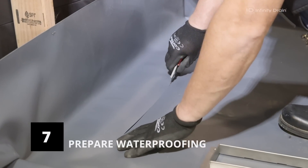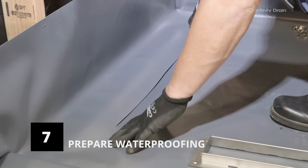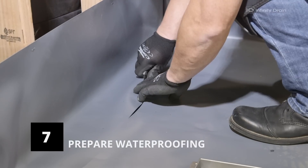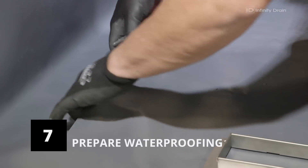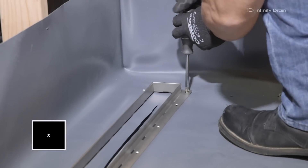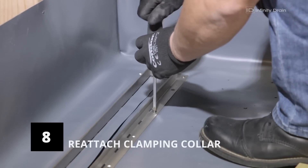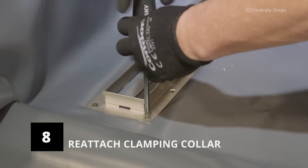Using a utility knife, cut a slit over the middle of the opening of the linear drain. Then carefully pierce the waterproofing membrane at each screw hole of the drain channel and cut out a 3/16th-inch diameter hole for each screw. Screw on the clamping collar to the linear drain channel with the hem edge facing up using the number 1032 screws and a screwdriver. Do not over-tighten.